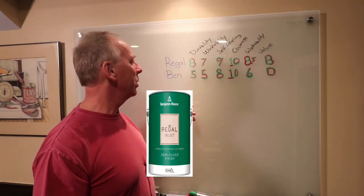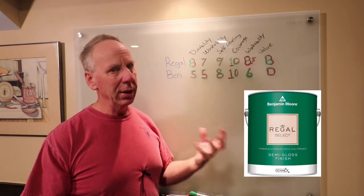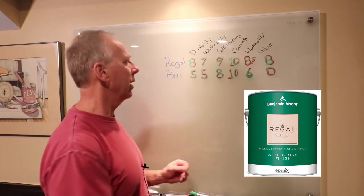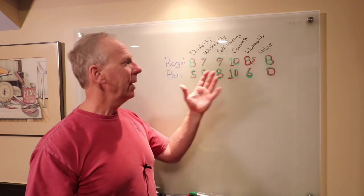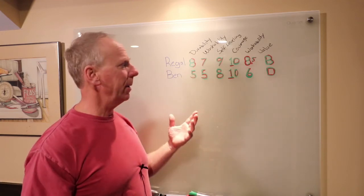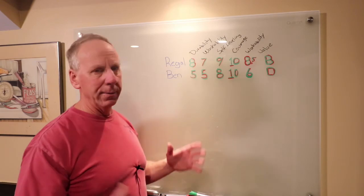Let's review the two Benjamin Moore semi-glosses. The Regal Select: its durability and washability were good, but if you use Crud Cutter or Simple Green it really softens up the surface, so I would not use those products except for a quick wipe — not repeated applications. Self-leveling was a 9; it self-leveled very well. Coverage was a 10 — if it covers in two coats it gets a 10 automatically. Workability is very good, though the second coat dragged a little more than the first. At $65 it's a little lacking in washability and durability, so I gave the Regal Select a B. It's a good paint, it's been around forever, and it covers well.